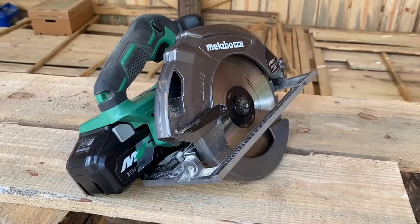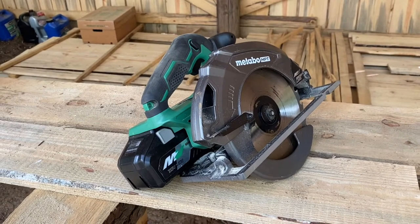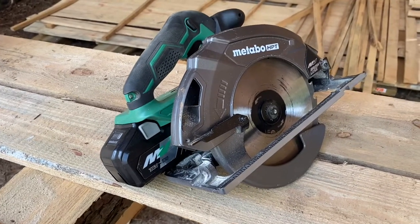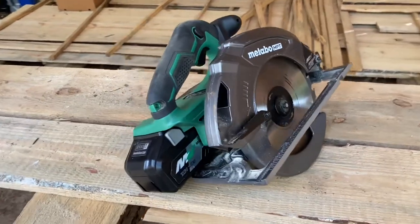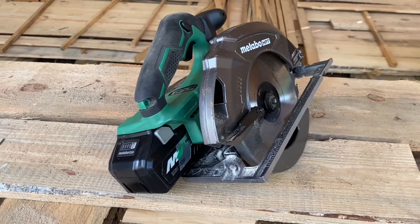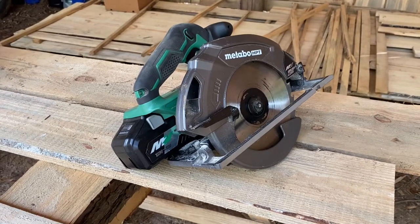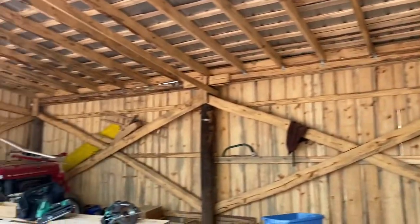Hey y'all, Mr. Tim's here. This video is about Metabo's HVT — this is the 36-volt, seven and a quarter inch cordless circular saw. This is my first purchase in this series. I wanted to go with a brand and stick with it so the batteries interchange and I can get a little more bang for my buck. I've been nothing but happy with the performance of this line from Metabo.